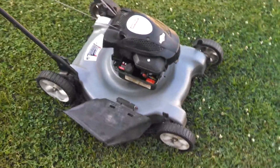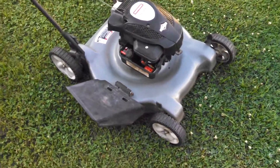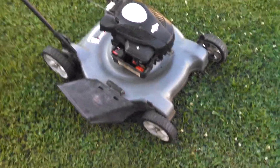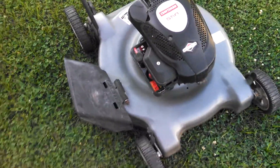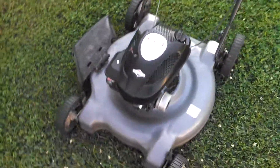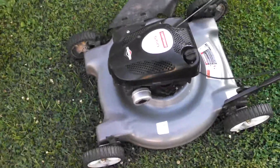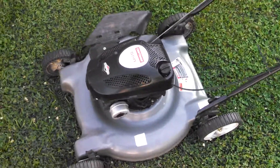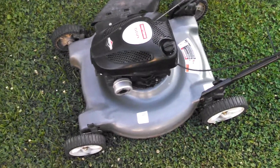All right, fellas. This is my latest mower. I guess you could call this a Craigslist find. This was a trade-in on a Craftsman that I had. This is actually a lot newer — this is a 2009 model, and it cleaned up real good.